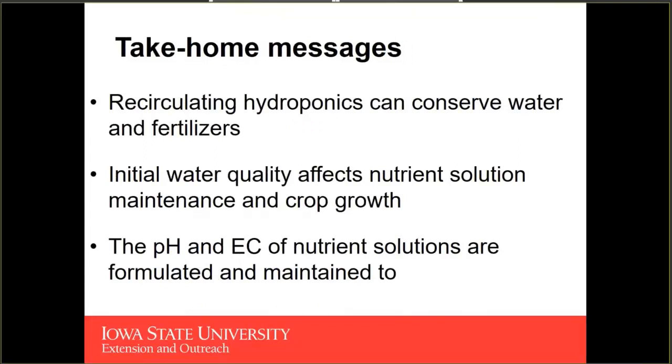Take-home messages: Recirculating hydroponics can conserve water and fertilizers. The initial water quality is going to affect your nutrient solution maintenance as well as the crop growth — be mindful of sodium, chlorine, and iron. Also be mindful of both the pH and the electrical conductivity of your nutrient solutions, because we want to be providing the right pH and correct electrical conductivity to allow our crops to maximize their fresh mass production, appear healthy and marketable, and avoid nutrient deficiency or toxicity symptoms that may render them unmarketable.